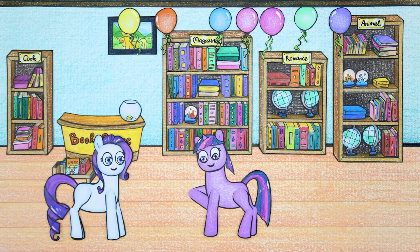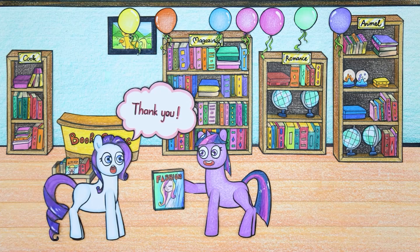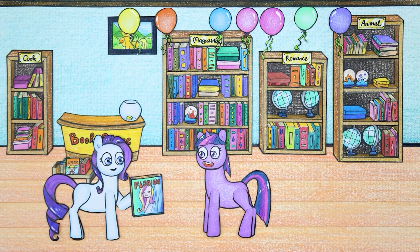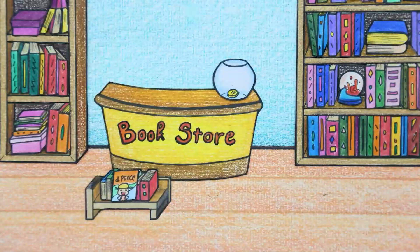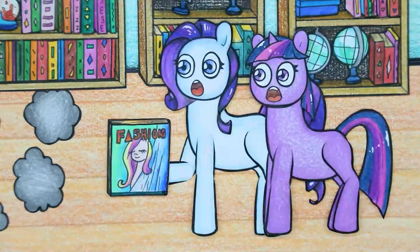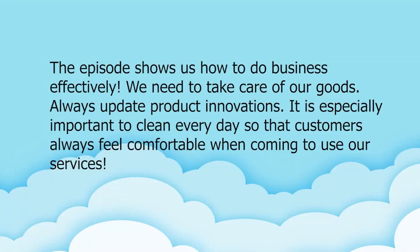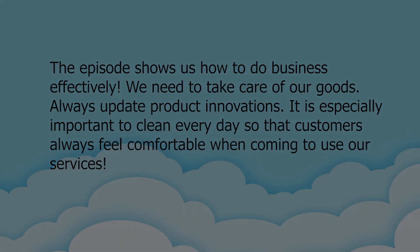Now customers are very satisfied with Twilight's bookstore. The episode shows us how to do business effectively: we need to take care of our goods, always update product innovations, and it is especially important to clean every day so that customers always feel comfortable when coming to use your services.